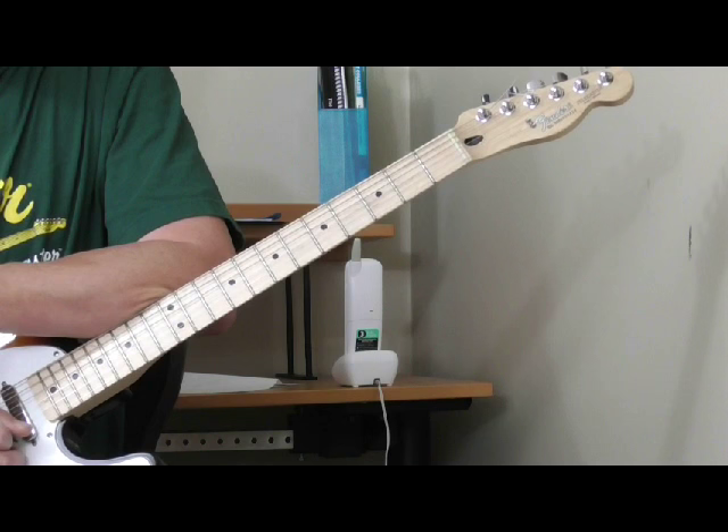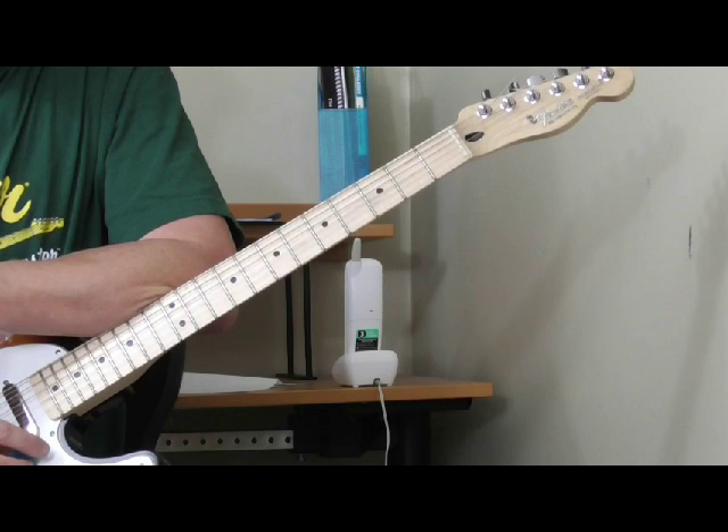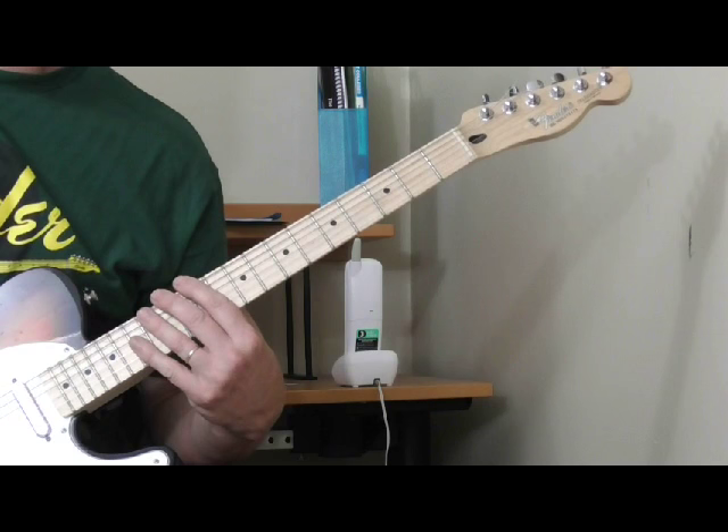Another issue with Lightning Slim's playing is I'm not sure whether he's playing a thumb bass and accompanying himself — playing two parts on the guitar at once — or if he's just playing one part. I'm going to try to show you how you could do it both ways, and some of you who've already gotten into the fingerstyle stuff from Lightning Hopkins will easily make the transition.